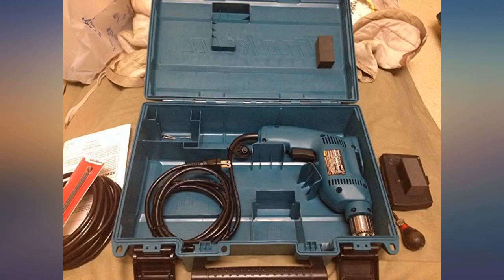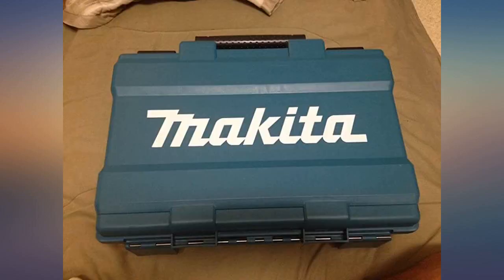The case is solid with lots of room to store a 10-foot extra cord and some drill bit screws. See photos.